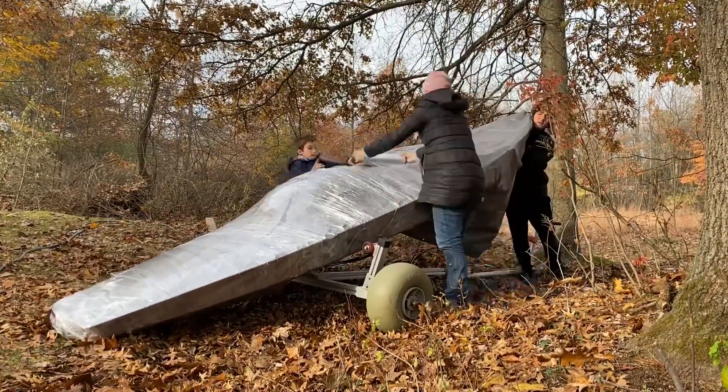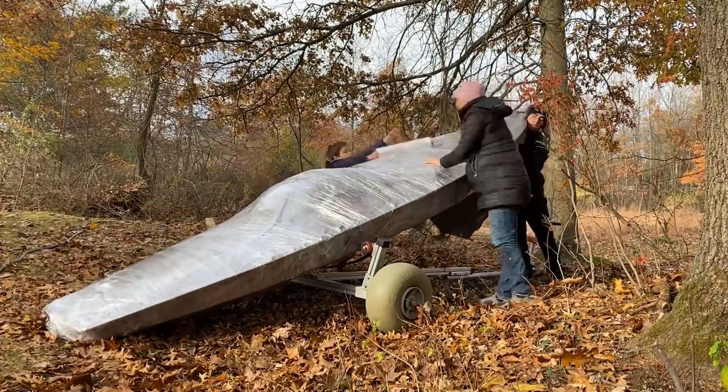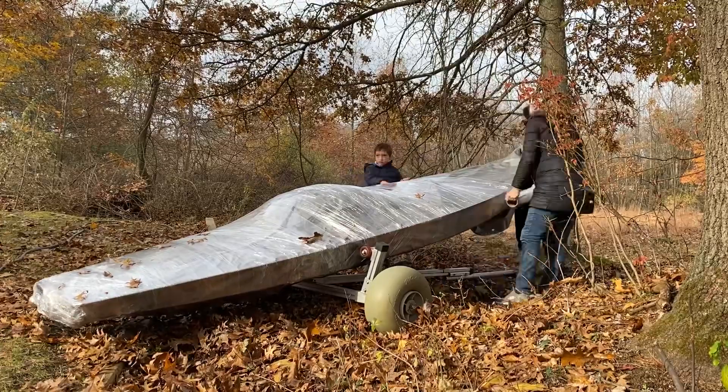It got a bit tricky towards the middle where the trailer lifts the hull. Our six-year-old helped with the wrapping — one person definitely helps by lifting one end — and that made it a lot easier.